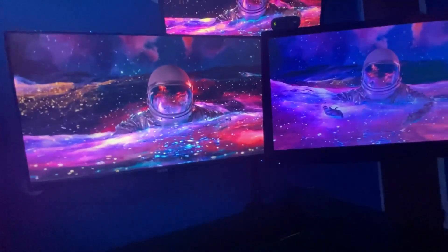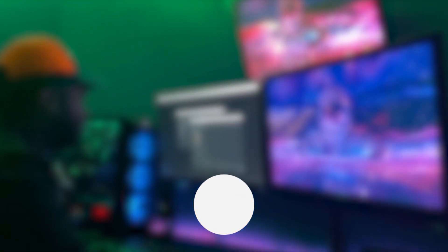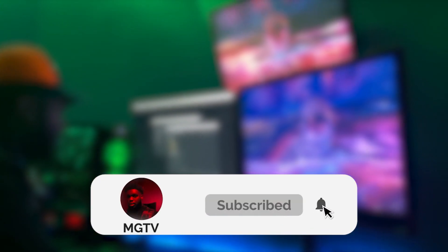This setup is really for editing, streaming, and a little bit of gaming. That's it for the video — if you liked my setup, comment below, give it a big like, subscribe, and turn on post notifications. If you want more tech and setup videos — like how I edit, Photoshop, Premiere Pro — let me know in the comments and I'll see you guys next time.